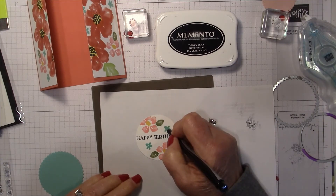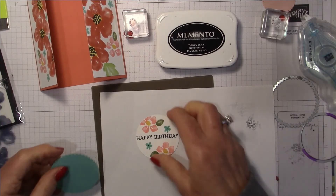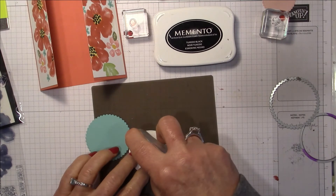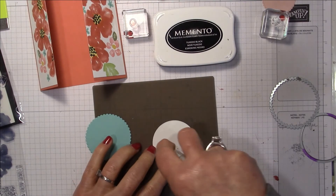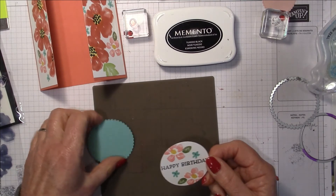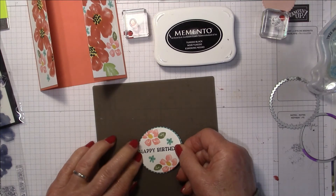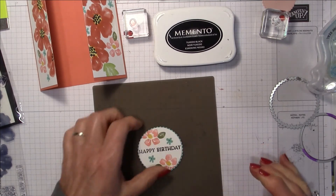I'm going to pull in my black pen and give the flower centers a little dot. Now I'm going to glue this onto my scallop. I should have used Tombow glue because you have time to move it around and really center it well — when doing layering dies it's better to use Tombow glue.